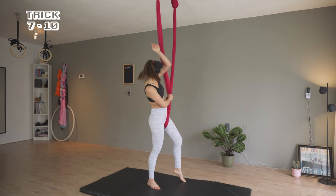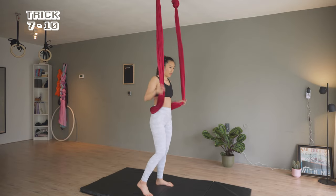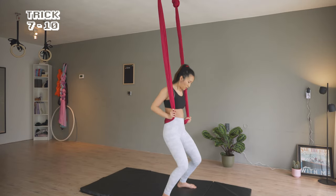At trick 7, I'm going to show you three positions after a straddle. Tricks 8 to 10 are the next steps of each of these positions.